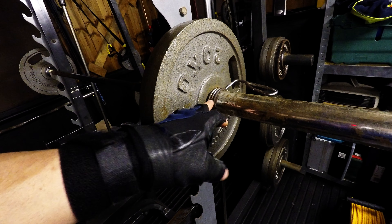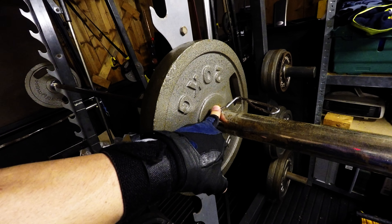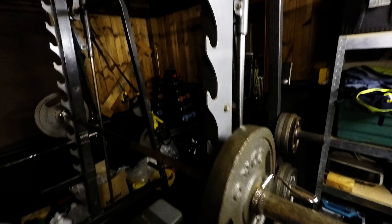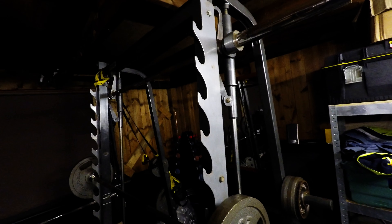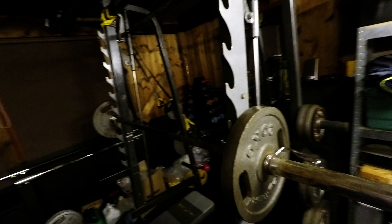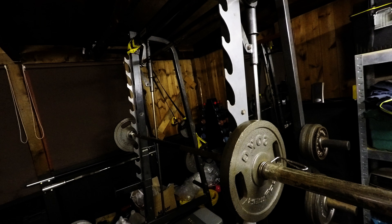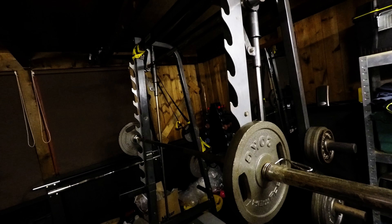If I'm training on the Smith Machine I don't need safety bars, but on the free bar I make sure I've got my collars on so I don't drop the weight or drop the bar on the floor. The Smith Machine bar is hooked up and out of the way — it's all safe and ready to go. I've already done a test set with the free bar and I'm going to do a warm-up set with 60 kilograms and do a walk-through talk-through of what I'm doing.